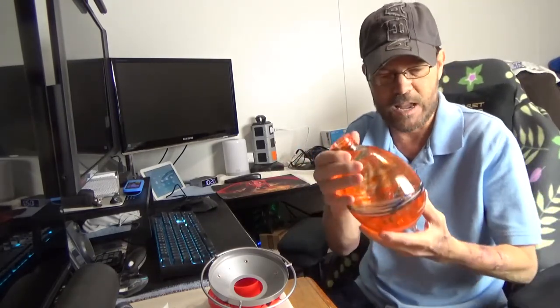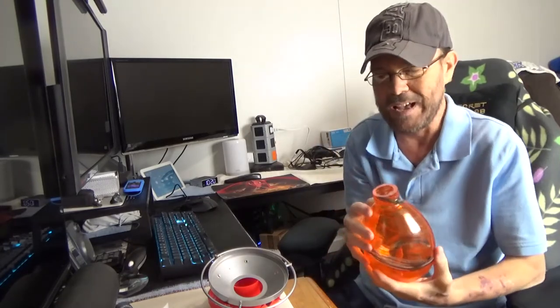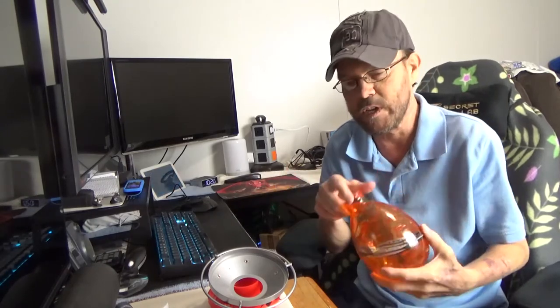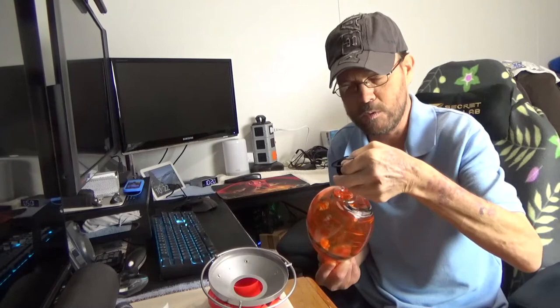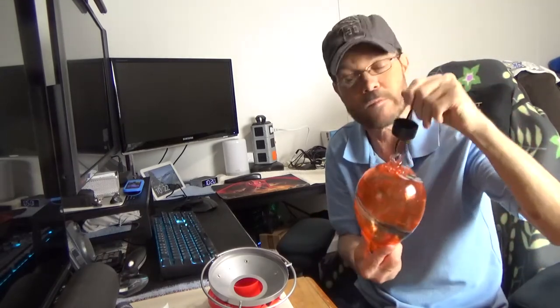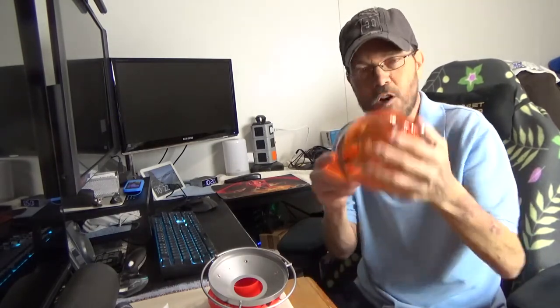I've got two of these, but I have this one here so I can show you. Unfortunately I can't seem to capture any hummingbirds at the moment, so I can't include those in the video. But it's very simple — just hang it and hopefully you'll have a great deal of enjoyment watching the hummingbirds come and feed.